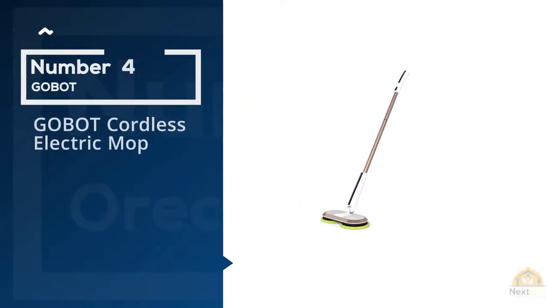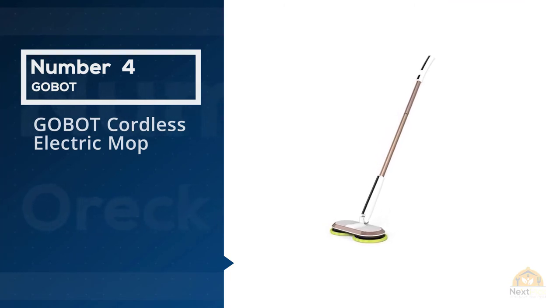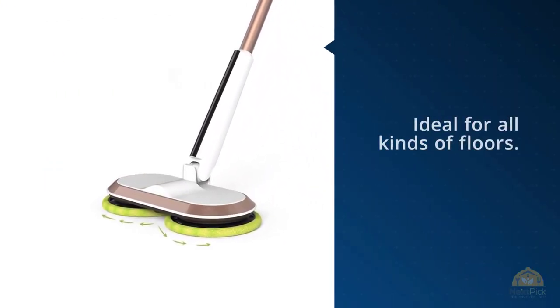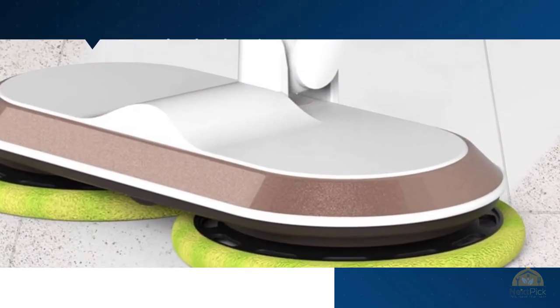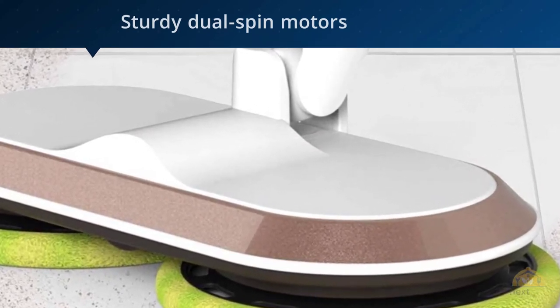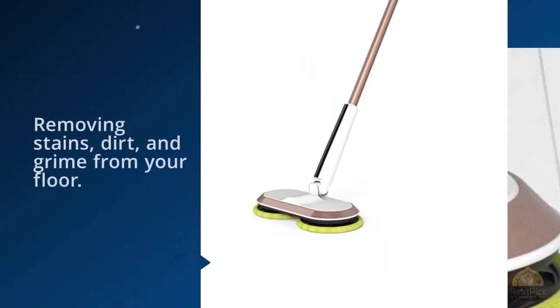Number four: the Gobot cordless electric mop. The Gobot cordless electric mop cleaner is the best mop for hardwood floors and is ideal for all kinds of floors. It features sturdy dual spin motors that allow the mop to clean incredibly fast while removing stains, dirt, and grime. This cordless electric mop works on all surfaces including tile, wood,